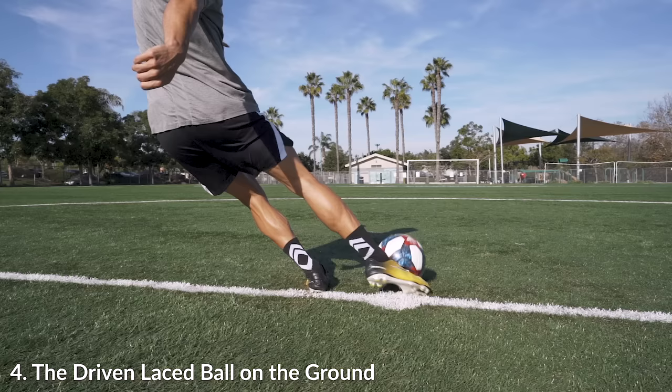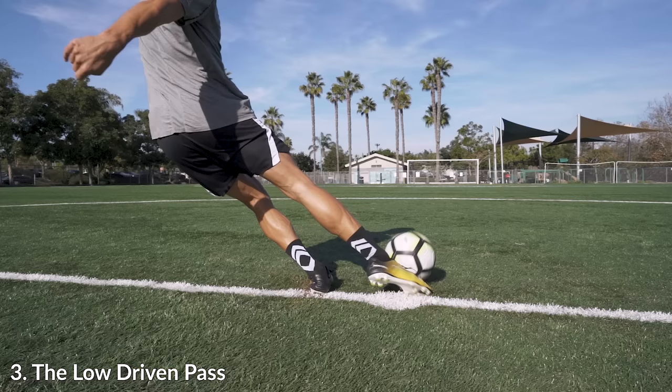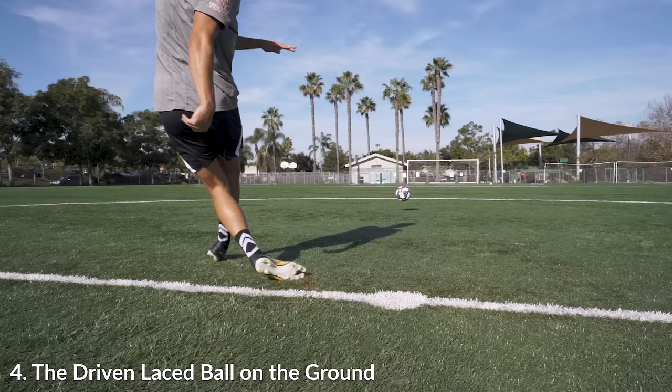One thing I noticed even comparing it to the last kick is that I actually made contact a little bit lower down on the laces. This one is more up on the laces and then this one just slightly lower. But comparing: chip long ball, driven long ball, a little more of a driven pass, and then we have the laced on the ground ball.